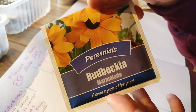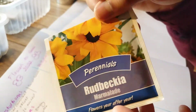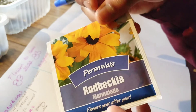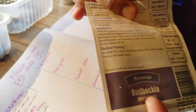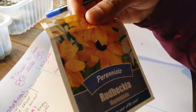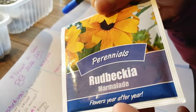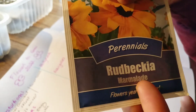We've also got rudbeckia, which gives such wonderful autumn color. These flowered in my garden right up until maybe the end of November, so it was nice to have that late color. This particular one is from The Range — the seed pack is 49 pence and all their seed packs are 49 pence. The variety is called Marmalade.